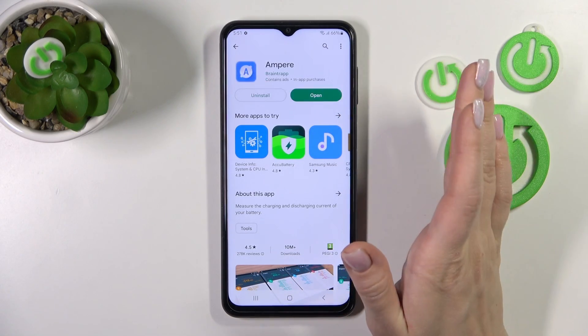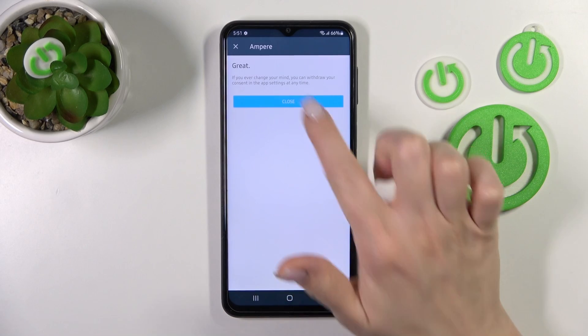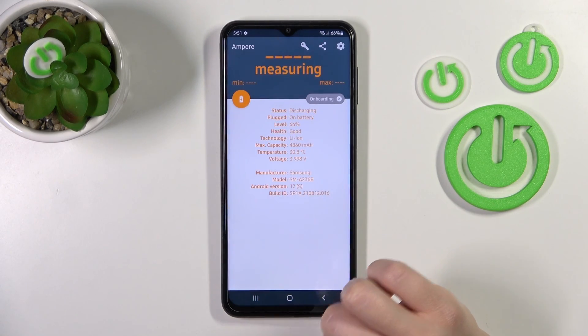After that we should just open the application, tap to agree, then close and in the left down corner tap OK.